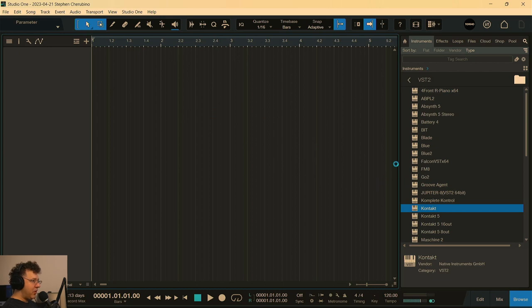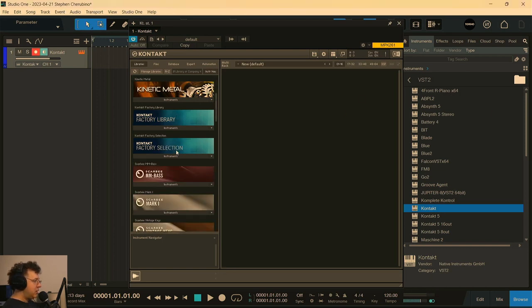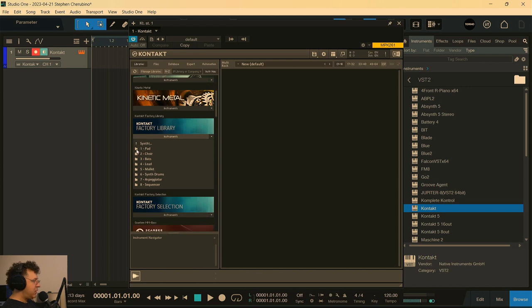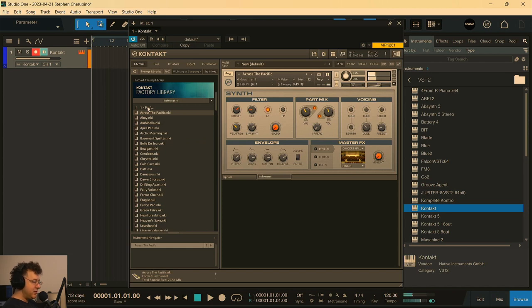Maybe dig around in the Factory Library — or even Retro Machines, which is a good synth too. I haven't opened Kontakt in forever; let's see if it even opens. Okay, it did. Let's go into Factory Library, under Synth, and maybe Pads. Let's just dig around in here because I haven't been in here in years and see if we find anything cool.